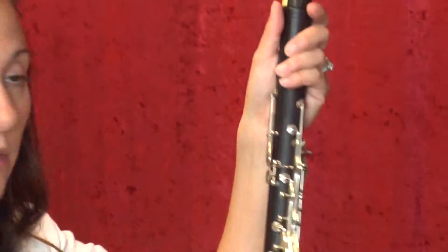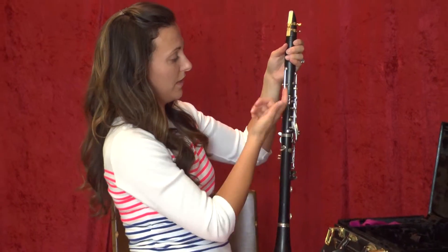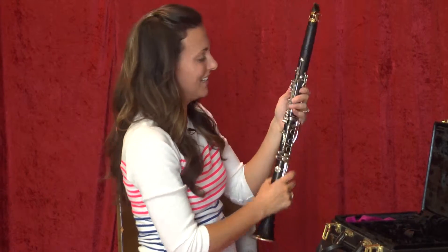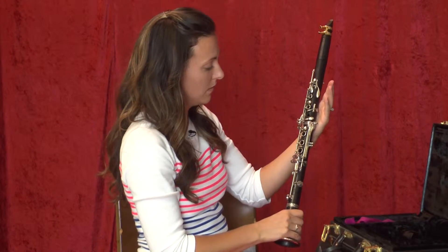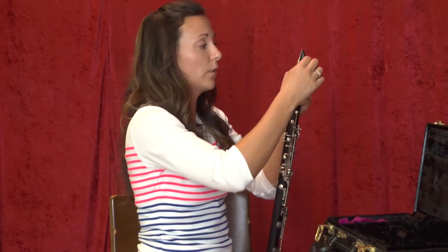That is how you assemble a clarinet. All the keys are in the front; in the back there is just a thumb rest and not many keys, so that is how you know if you have it assembled the right way. To disassemble, you are just going to take it apart the way you put it together.